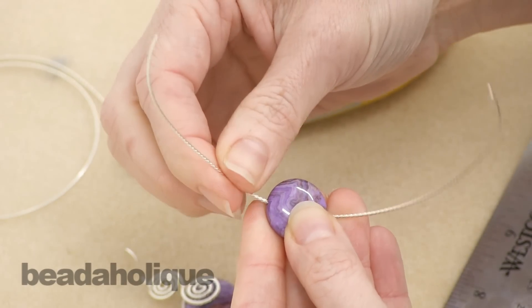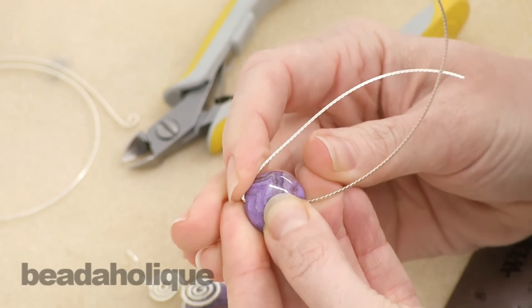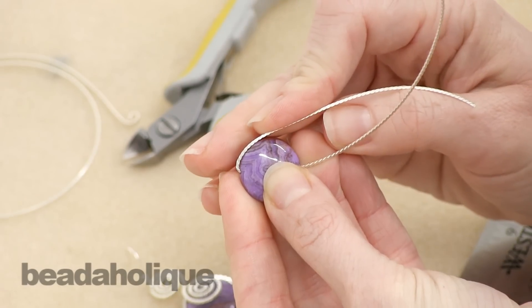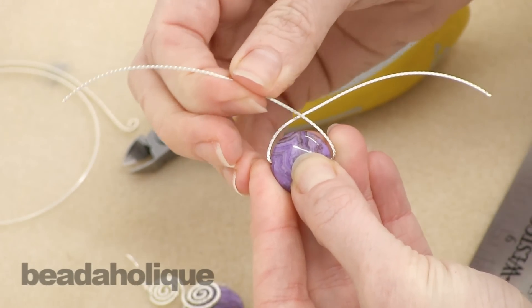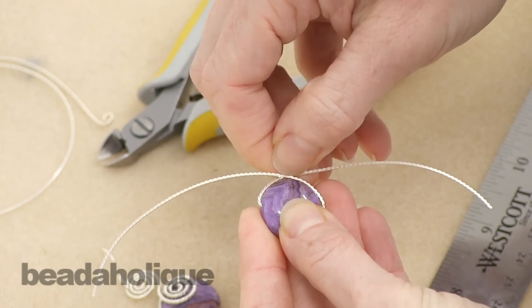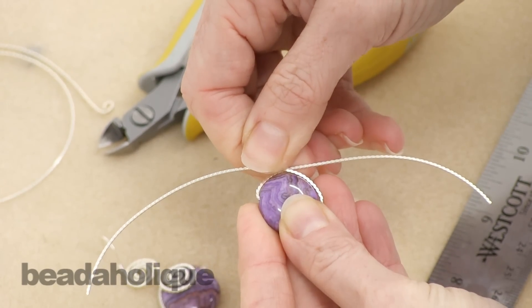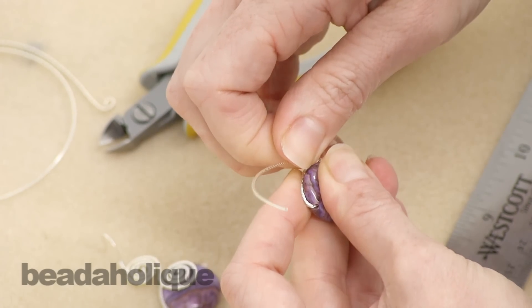Once you've done that, you're going to take one of the wires and fold it over the top arch of your bead, and then you're going to do the same thing with the other wire. Now where they crisscross in the middle, you're going to twist — just one twist.